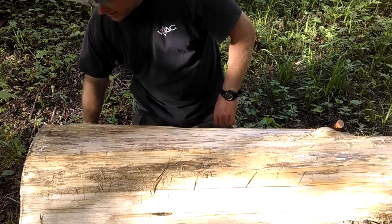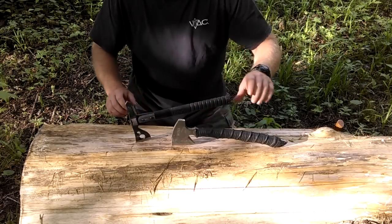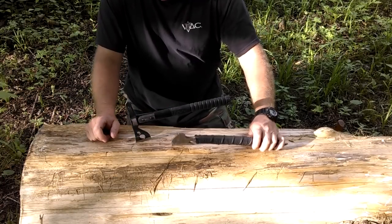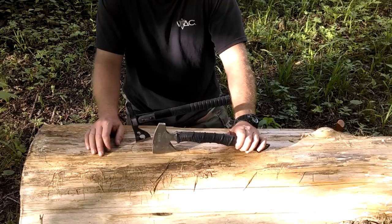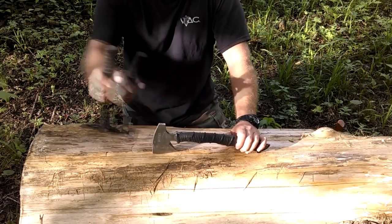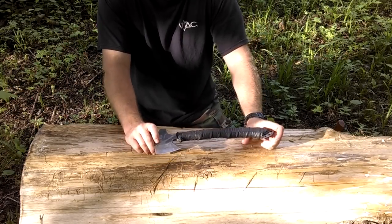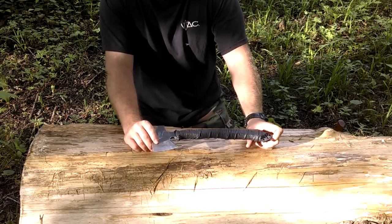Now on the tactical side, you've got a couple of pretty different hawks here. The first one is the Chogun, and it's actually inspired by RMJ Tomahawks — which I hope to get one of someday. This is made by Columbia River Knife and Tool, and comes with a Kydex plastic sheath. It makes some claims, and so far it's held up to all of them.